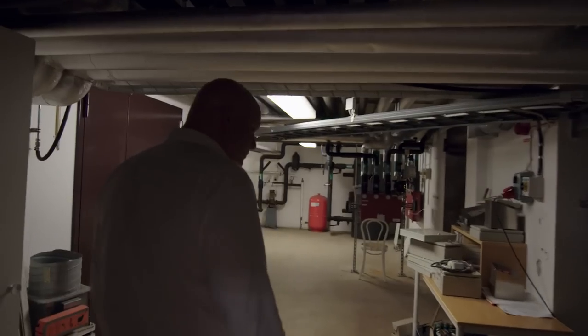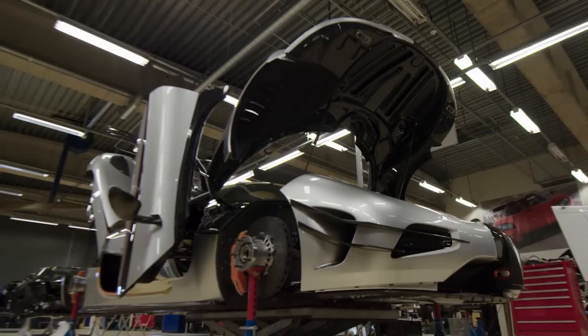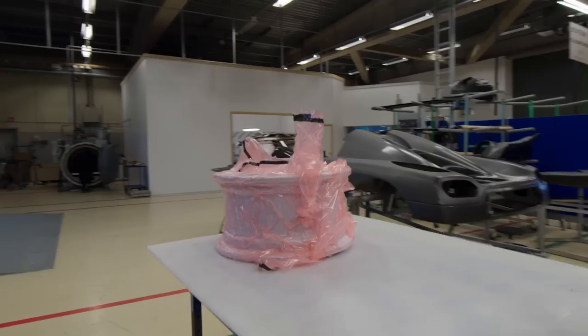My name is Christian von Königsegg. I'm 40 years old and for half of my life I've been on the quest to be a leader in the hypercar industry, utilizing Swedish design combined with visionary technical solutions.